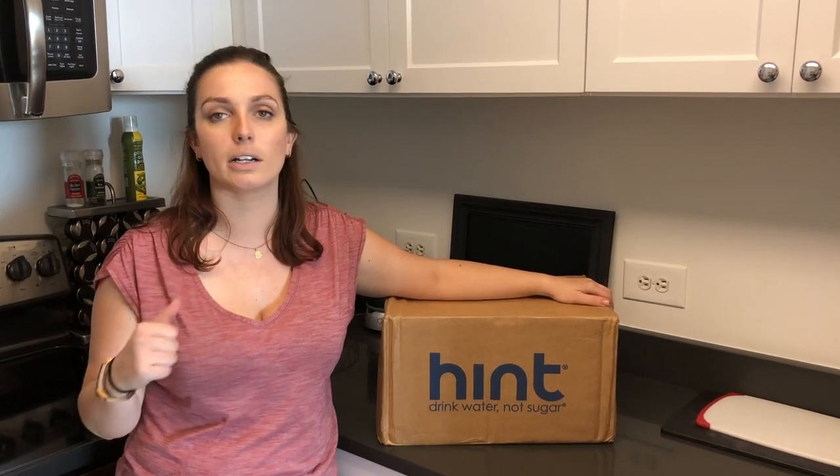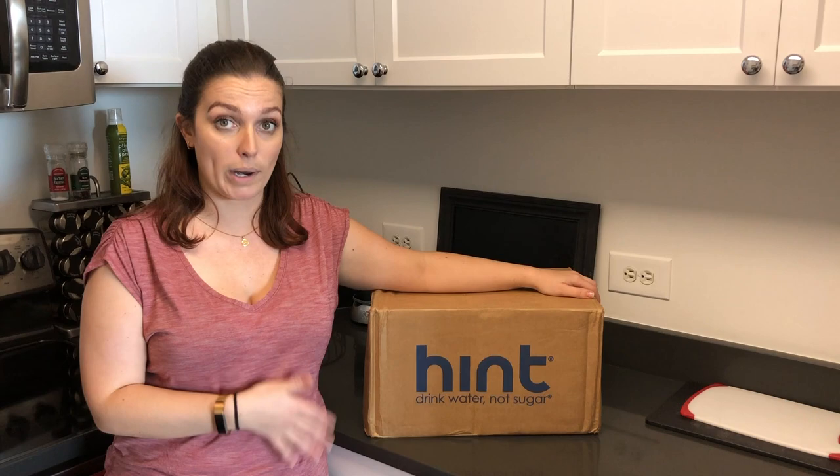So if you're looking to replace soda or sugary iced teas or juices with water, and you wanna up your water intake, but you're really bored by water, this is a great product.